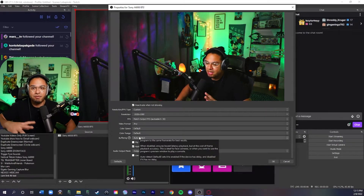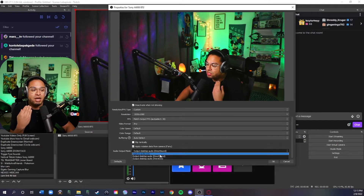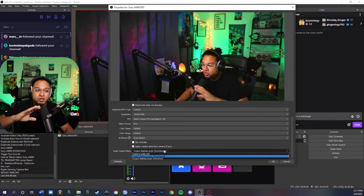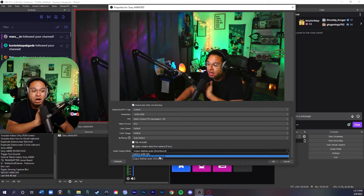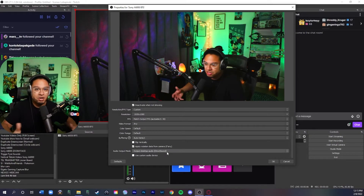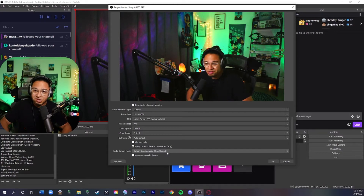I've never messed with the buffering setting — always left it the same. For audio output mode, I used to have it at Capture Audio Only. I used to have a lot of buzzing with the Cam Link. If it doesn't work for you, leave it at Capture Audio Only. Personally, I set it to Output Desktop Audio (DirectSound) and I've never heard any buzzing. If that doesn't work for you, just put Capture Audio Only and you should be good.